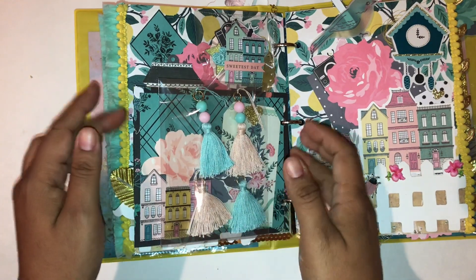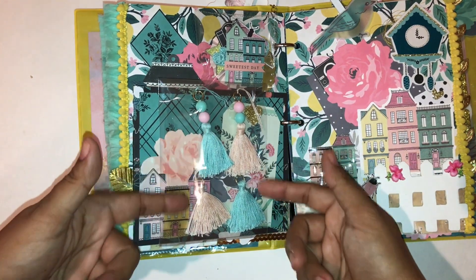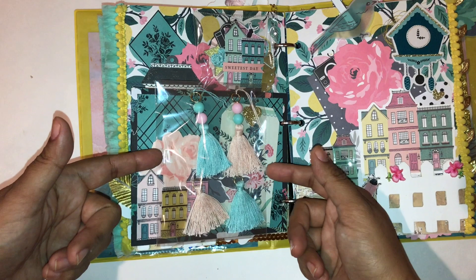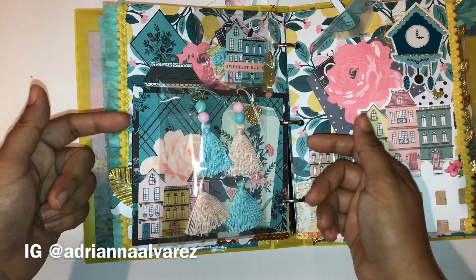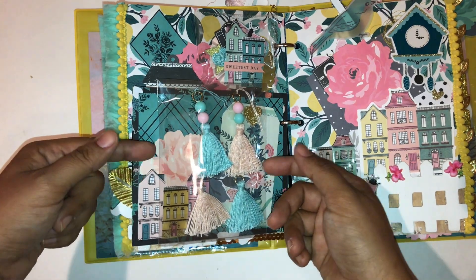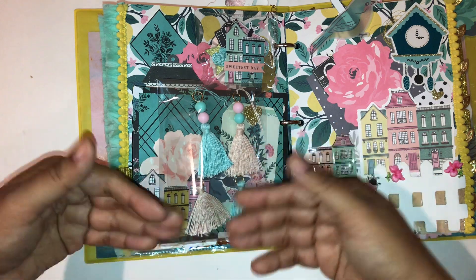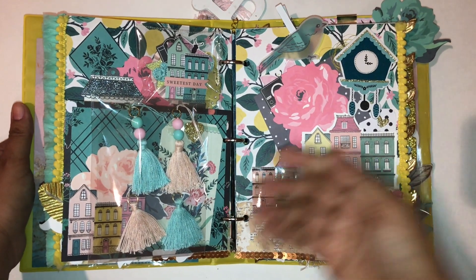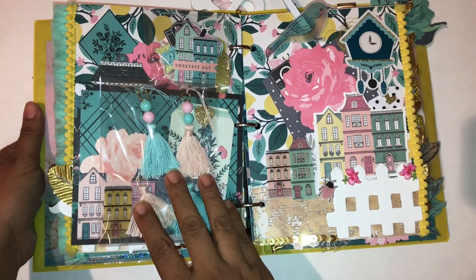On this wood veneer we have the back, also clustered with houses and flowers. I made these tassels for her — I got inspired by a few people. The first person was Michelle, and I'll link her channel in the description below. Another person was Adriana Alvarez on Instagram. A few others came from searching 'how to make tassels,' and this is what happened.